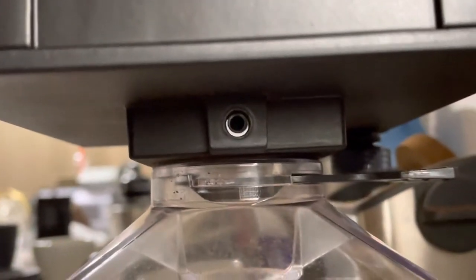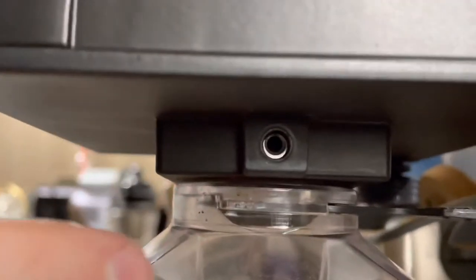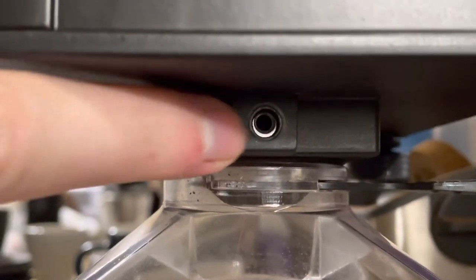I don't have my screw to demonstrate it, but trust me on this. Turn your grinder upside down, the nut appears, screw it back in, and your hopper will remain in place. That's all you need to do.